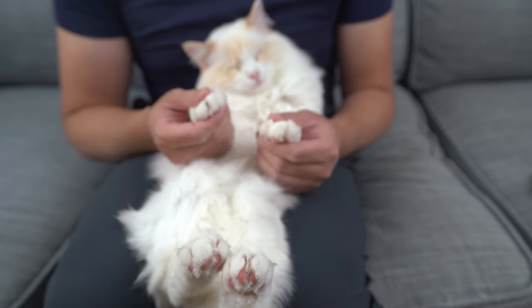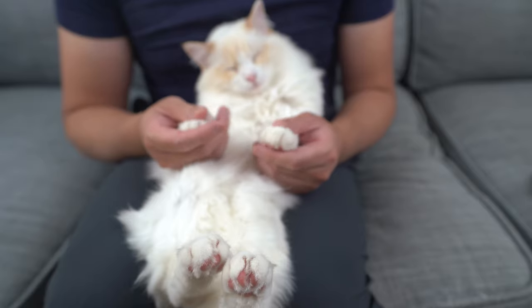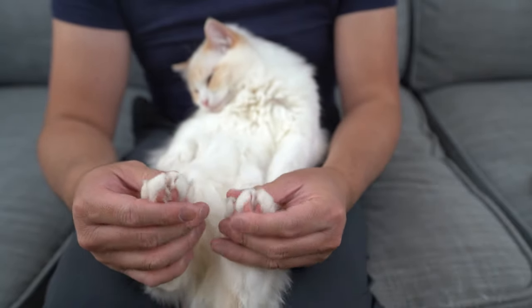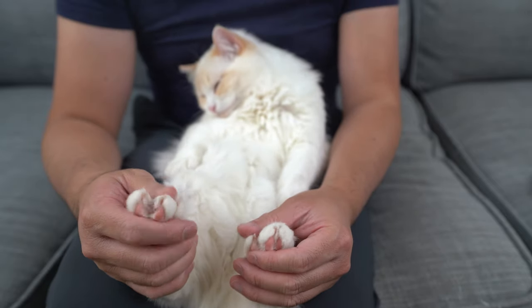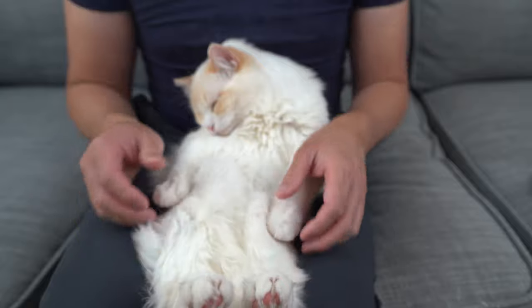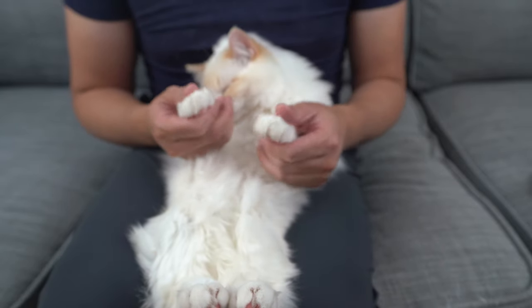Carefully hold one paw between your fingers and rub it gently for two to three seconds. If your cat squirms during the process, take a step back and let your cat take a breather. Once your cat is calm, try to touch their paw again. This may take more than one session.